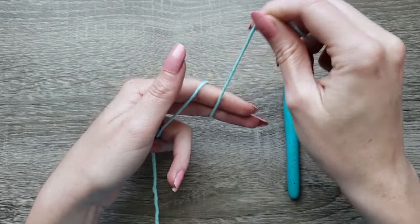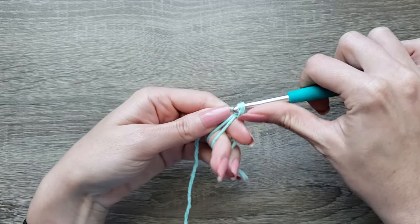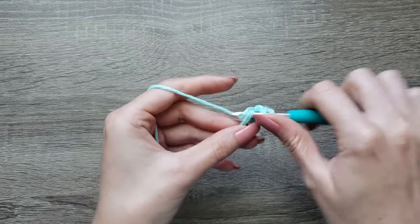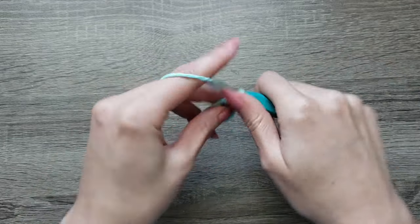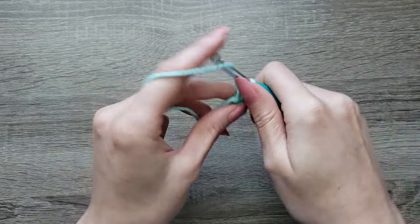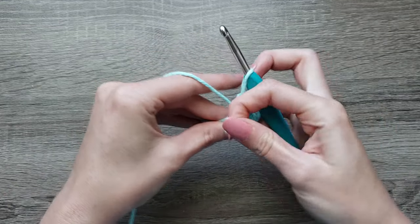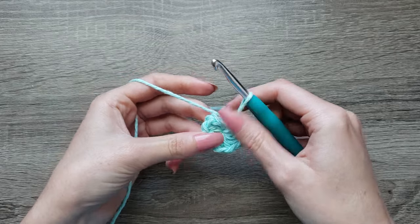To get started we're going to make a magic ring, chain 1, make 10 half double crochet. 8, 9, 10. Now we're going to close our magic ring and join with a slip stitch to the first half double crochet made.